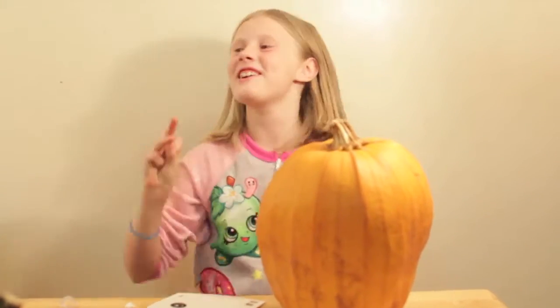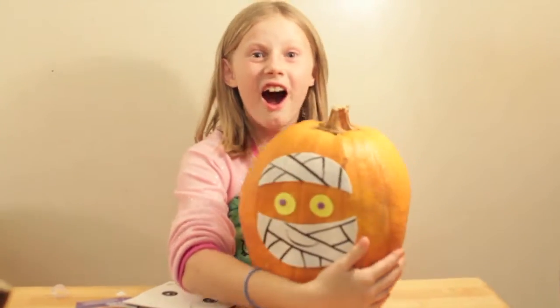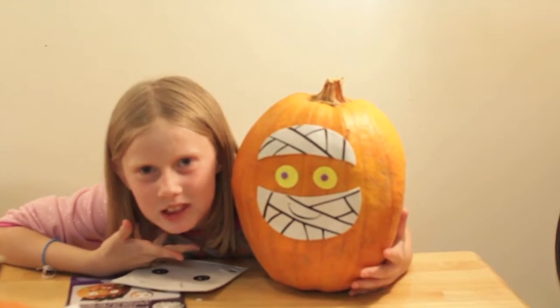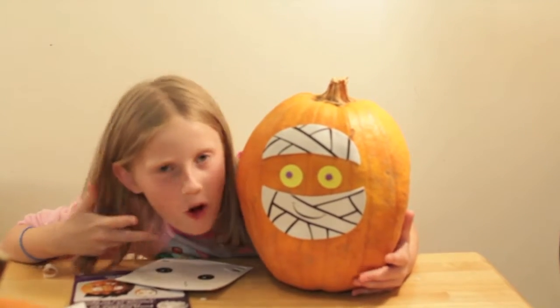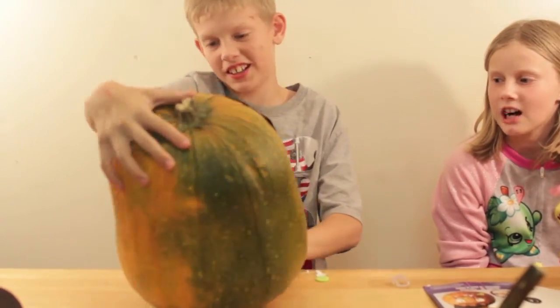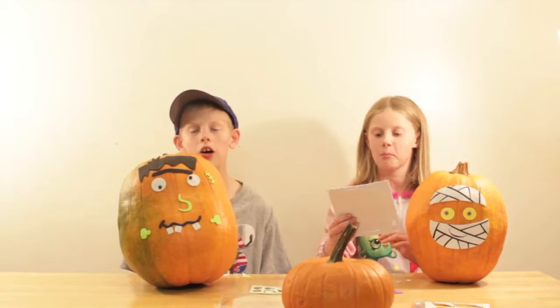Three, two, one, let's go! It looks so cute. Here's my pumpkin — it's so cool, it looks like it just came out of the Egypt pyramids! And here's my Frankenstein guy — he looks a little bit crazy.